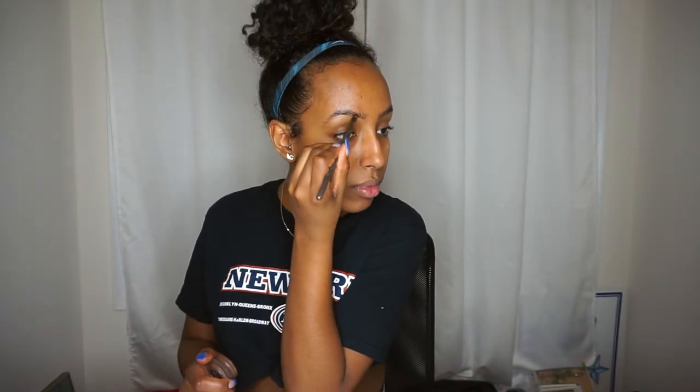First thing — I'm going to be using Anastasia Beverly Hills dip brow and trying my very best to get as big of an arch as possible for my eyebrows, just because SZA's eyebrows are a lot more arched than mine. In the process it's probably going to end up looking hella bushy, but concealer is going to fix that up.